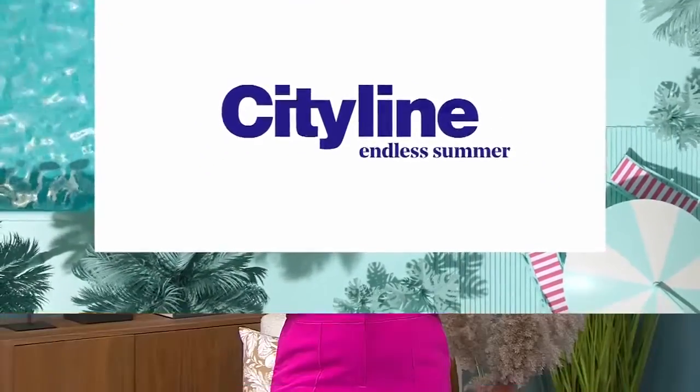Welcome back. I asked you at the beginning of the show if you've got ugly outdoor utilities ruining your home's curb appeal. If the answer is yes, pay close attention. Chris has some really clever fixes for you that look so good.